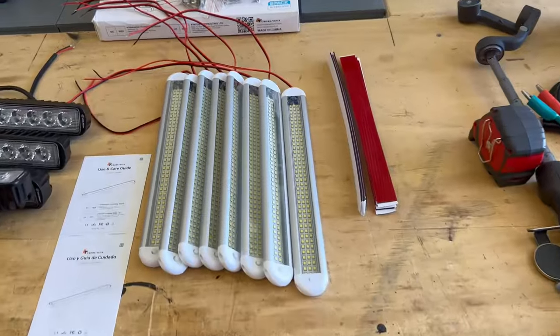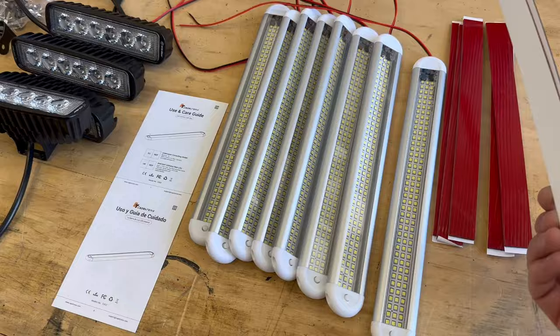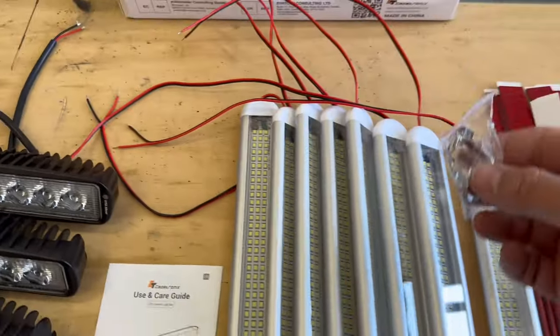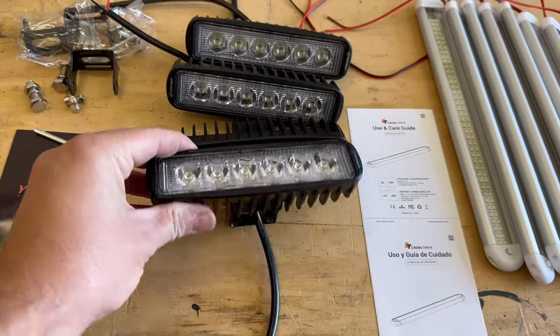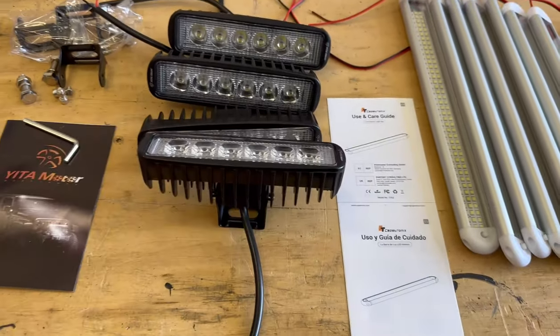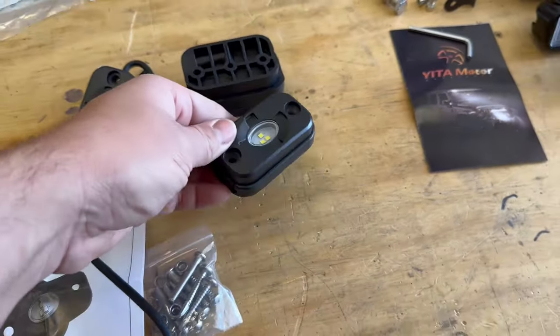So here are the lights that we're dealing with. I have this eight pack of flat strip lights that are going to go on the interior with the adhesive backing - I'm going to wind up using the spring clips. These flood lights, I got a four pack from Yeeta Motor. These are going to go on the two side doors and the rear door. And then up front at the hitch, I'm going to put one of these rock lights on each side of the front V-nose to just add a little bit of light to the front end when I'm hooking up or disconnecting.